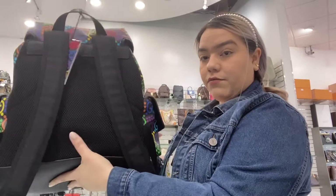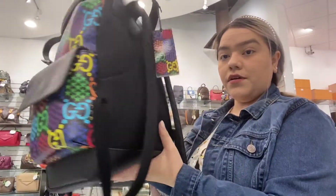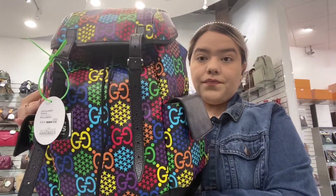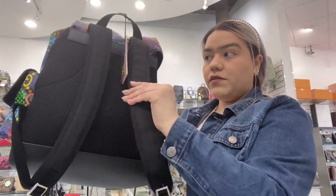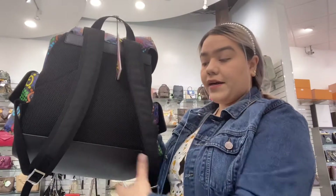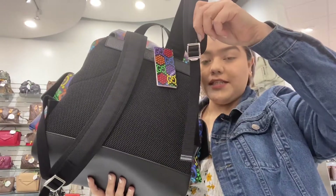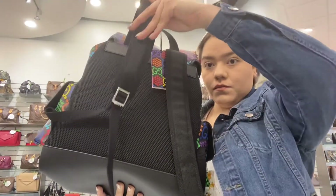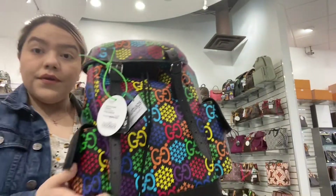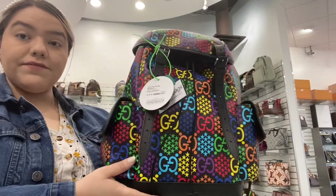I would say it's unisex since the colors are colorful and it's not one solid color. You do have the two thick straps in the back and they are adjustable to your sizing. You can find this item on our website at Dallas Designer Handbags — that's it for today's video.